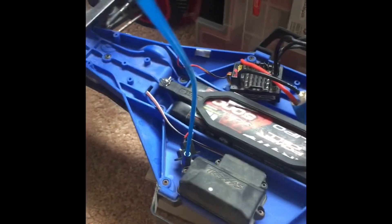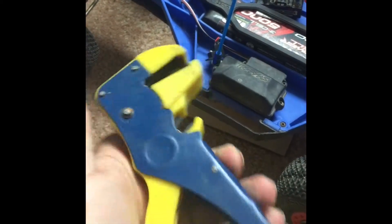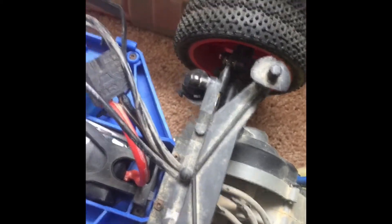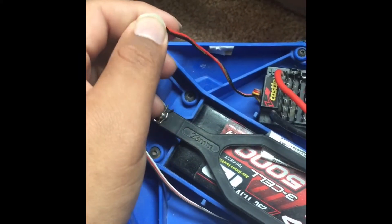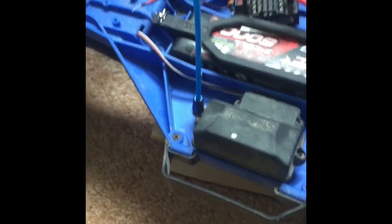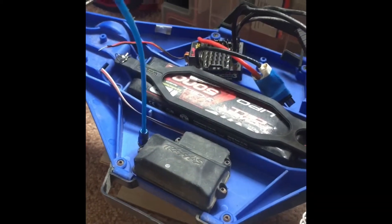The first thing you're going to want to do is find scissors or anything that can cut through wire — I personally use wire cutters. Cut the switch out; it doesn't matter how much you cut, but you're going to want to cut a little bit more than what you need, and then put the wires together. I called Castle and they said it doesn't hurt the ESC.